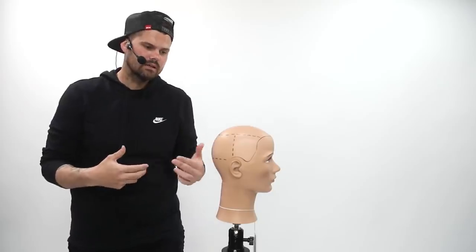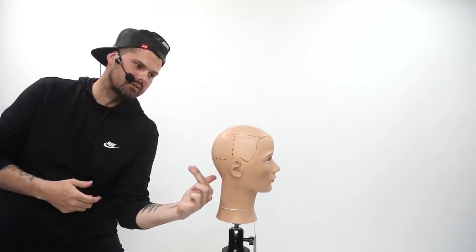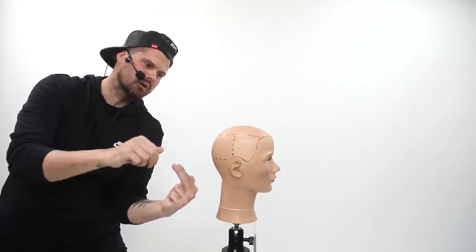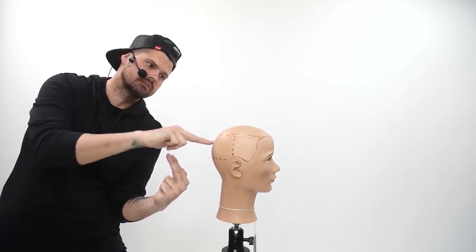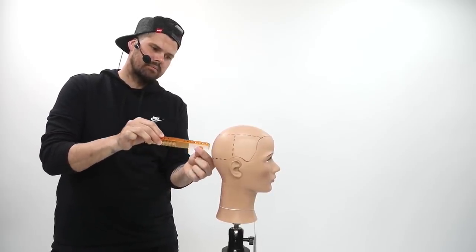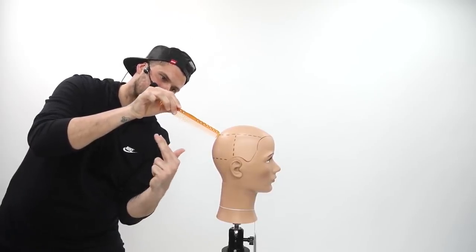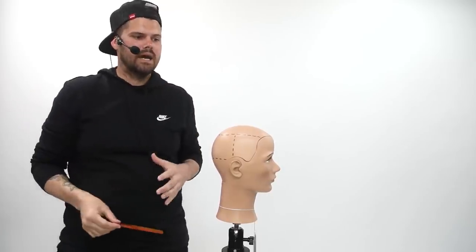A lot of times when we cut a graduation, we don't look at the head shape. If I pull this down here, it's basically coming out 90 degrees. Then as I work my section higher and higher, it becomes more of a graduation because this is 90 degrees. So it goes from 90 degrees here, and as I come up, this is 90 degrees — by the time I get to this part of the hair and cut it, it becomes very, very heavy in the back.